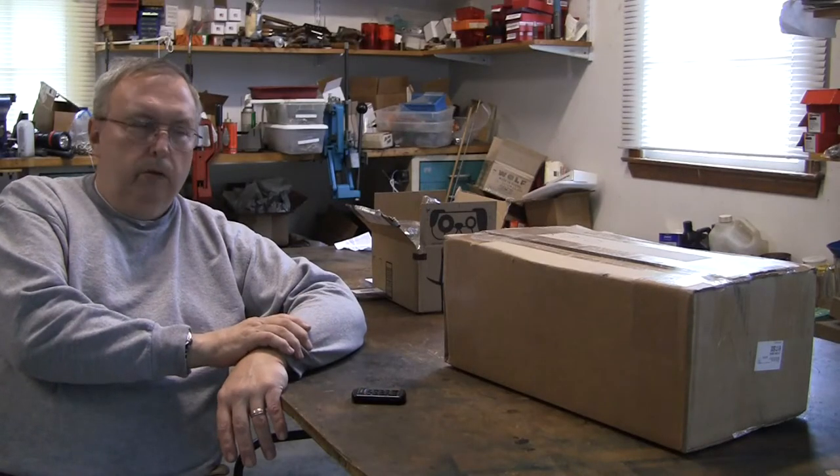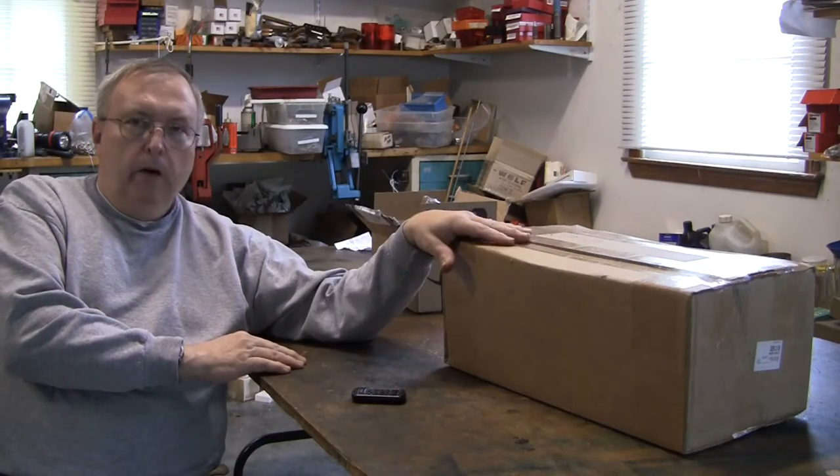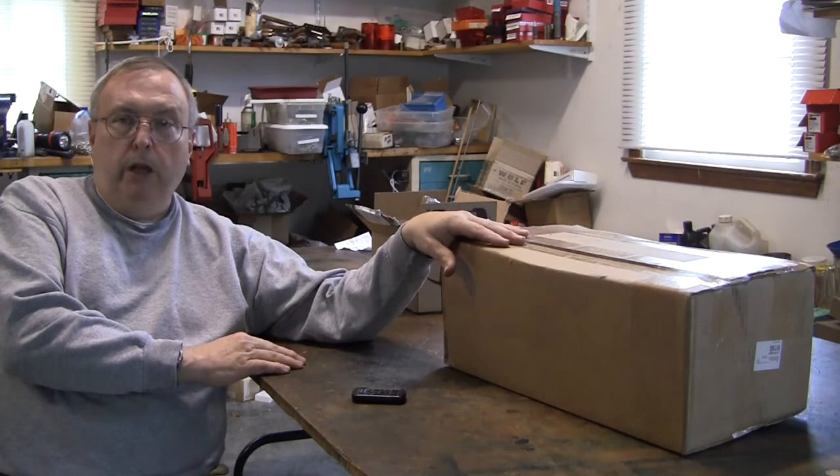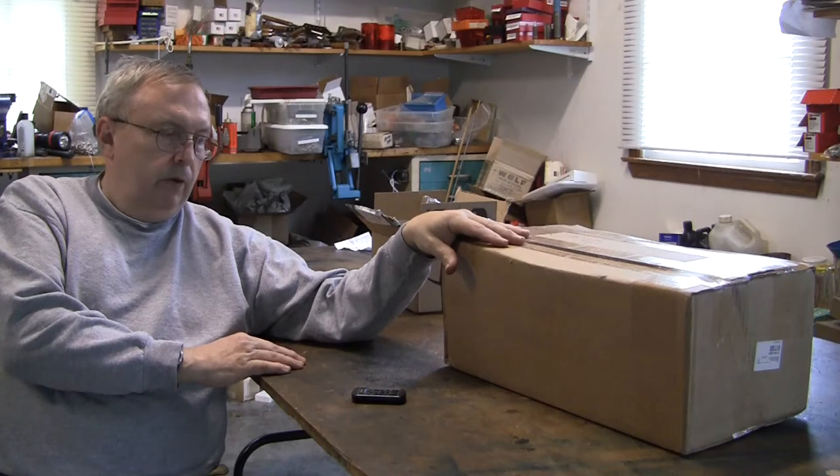In this video we're going to do an unboxing of Lee's new Progressive Reloader, the Breach Lock Progressive Reloader.